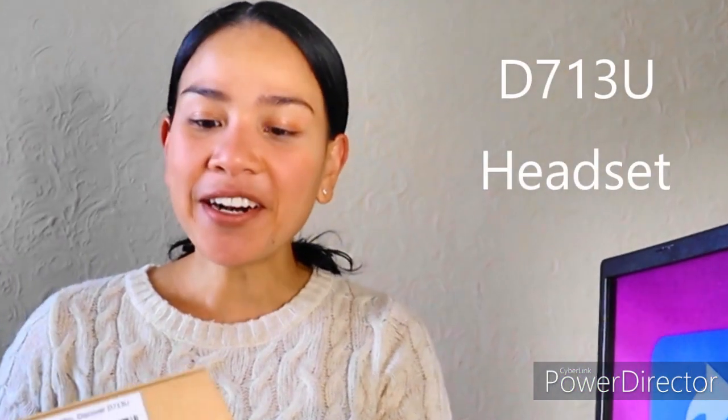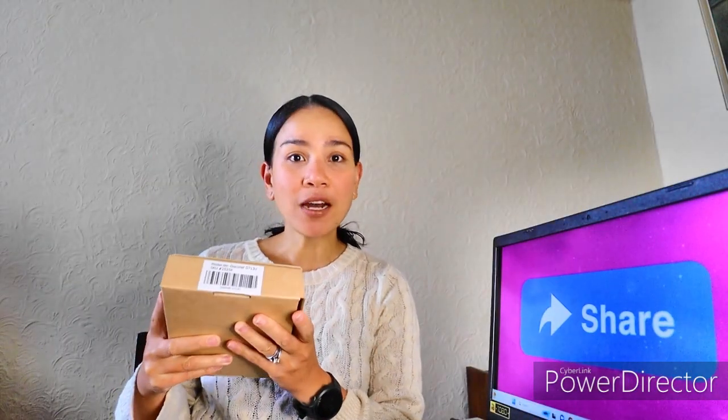First of all, I would like to thank Discover Headsets for sponsoring this video and for my awesome D713U in-ear headset. So let's open the box, guys.